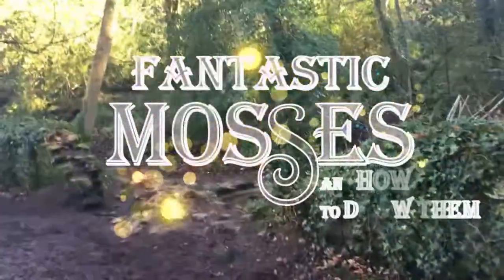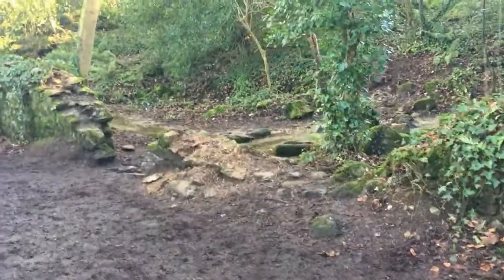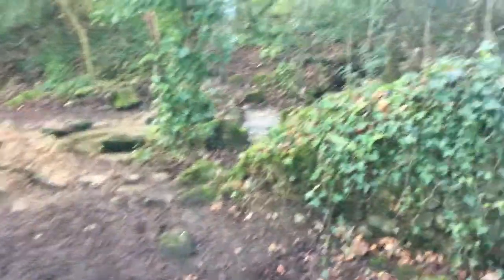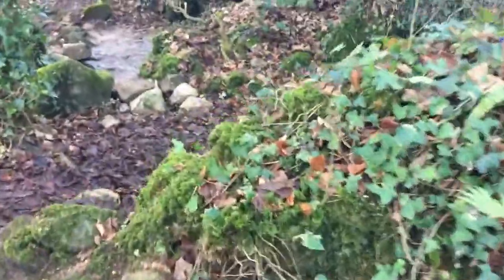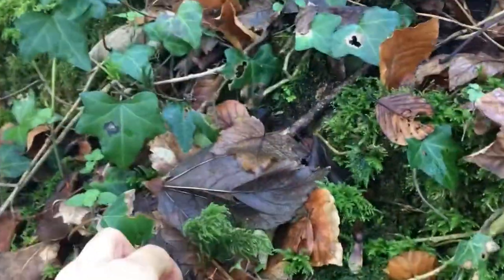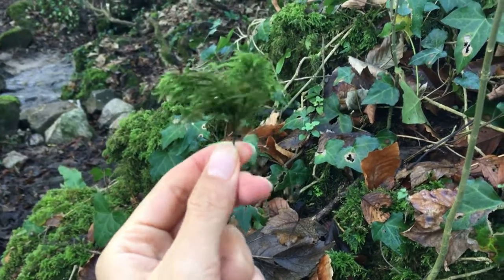Welcome to Fantastic Mosses and How to Draw Them. To me, mosses are fascinating — it's them that make the woodland or buildings look so ancient, as if they are lost in time. And there's such a large variety of them that they never fail to amaze you.